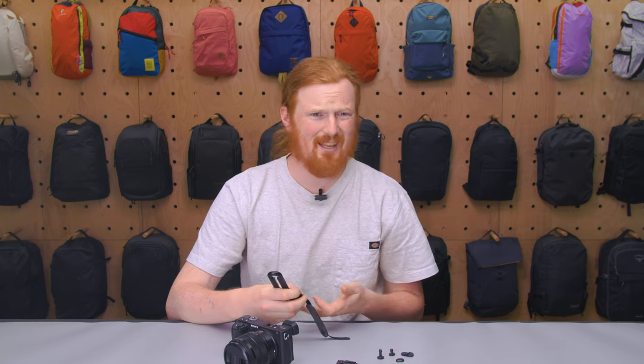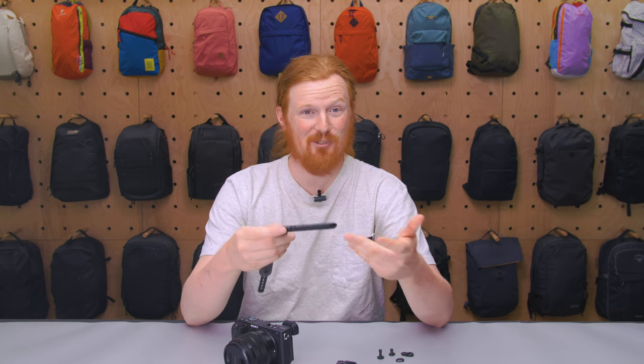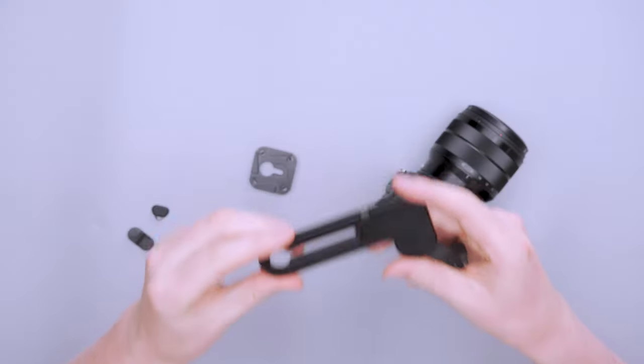I'm very happy with the materials on this thing, and that's something I've kind of grown to know Peak Design for. Nothing out of the ordinary here — Peak Design is using durable materials like always.